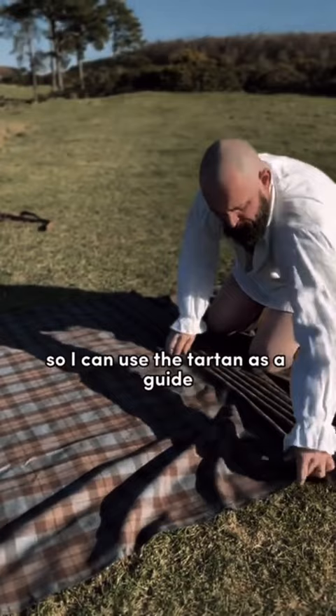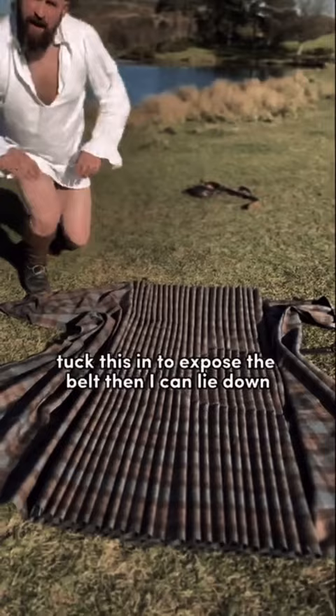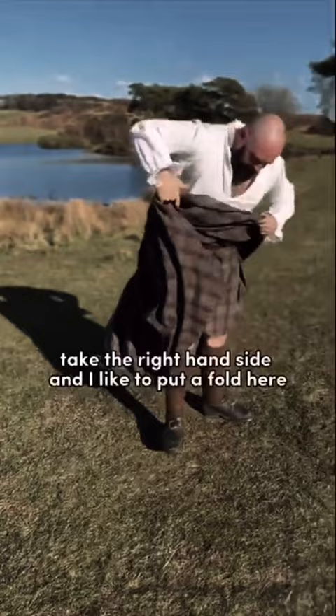I can use the tartan as a guide. Tuck this in to expose the belt, and then I can lie down. I want the kilt just above the knees. Put the belt on, and now I'm ready to stand up.